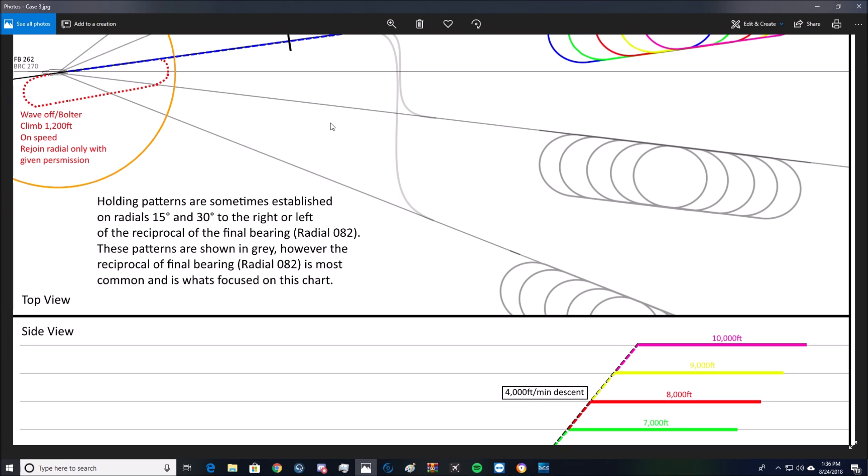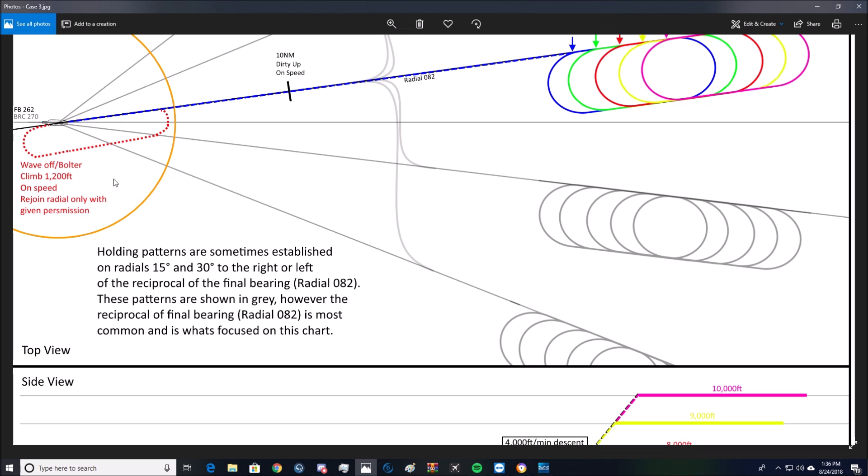Hello and welcome to another video. This is going to be the wave-off and bolter procedure for case 3s — case 3 wave-offs or bolters. I have this chart up for us to look at from a bird's eye view first, and then we'll hop in the plane later.